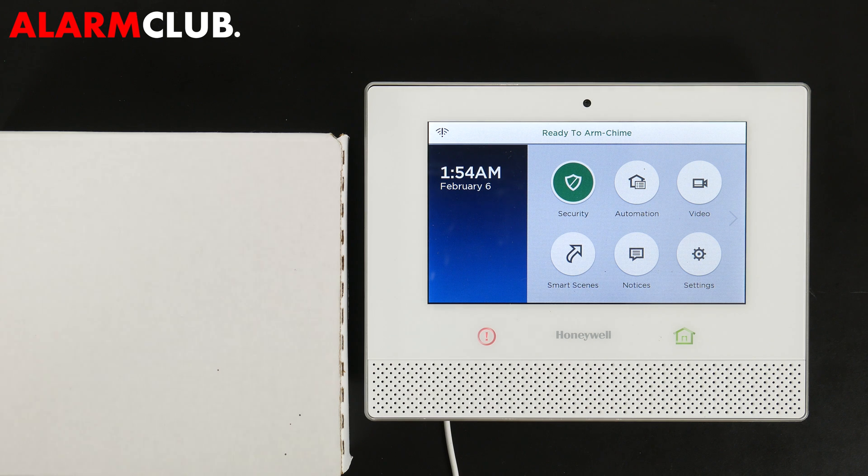Hey everybody, Alarm Club Security here. Today we're going to show you how to program a Honeywell 6 Siren into the Honeywell Lyric controller.